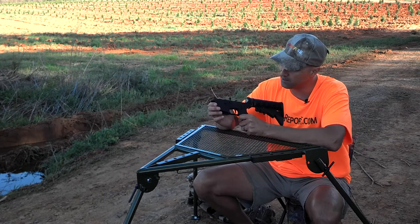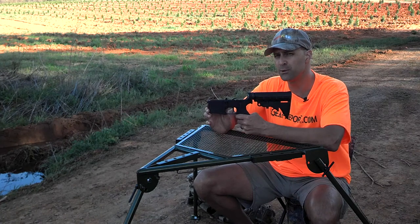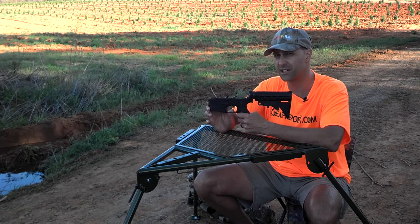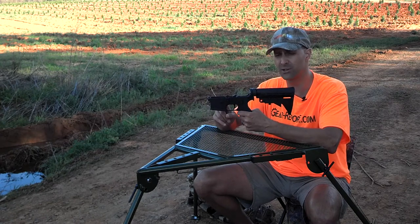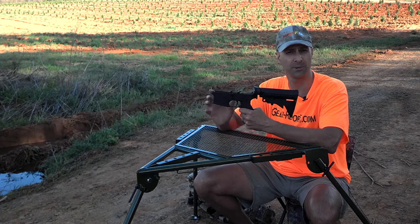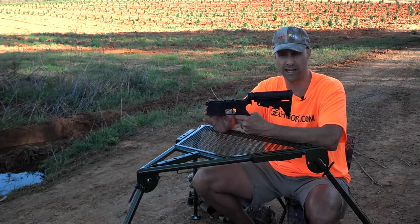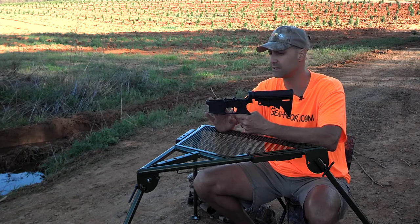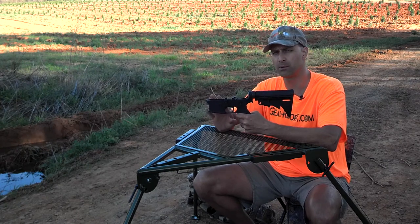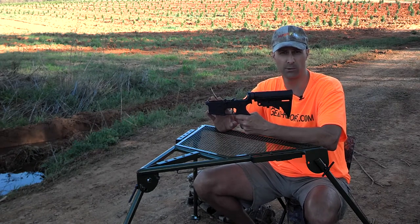I wanted to talk a bit about the Anderson Manufacturing Lower, because a lot of people know them from the sale ads that you see. A lot of retailers will sell this stripped lower receiver for $39, $49, $59, depending on what kind of sale you find. That is on the — we'll call it less expensive end of what we typically see for an AR-15 lower receiver these days. There are people who equate price to quality and will avoid the Anderson Manufacturing Lower just because of the low price.